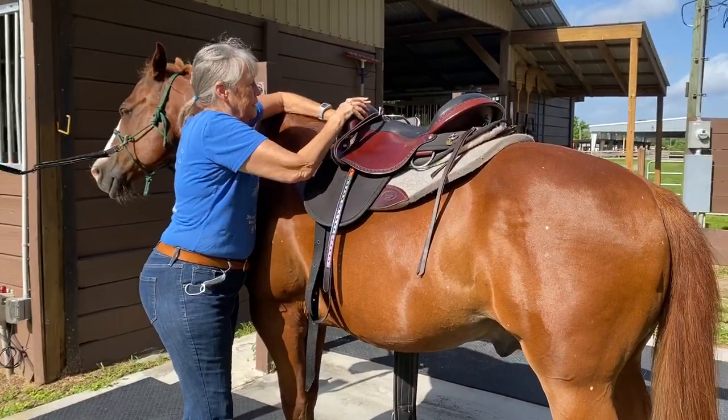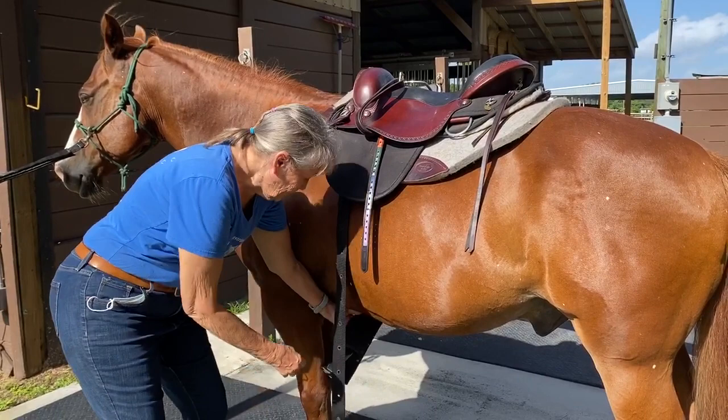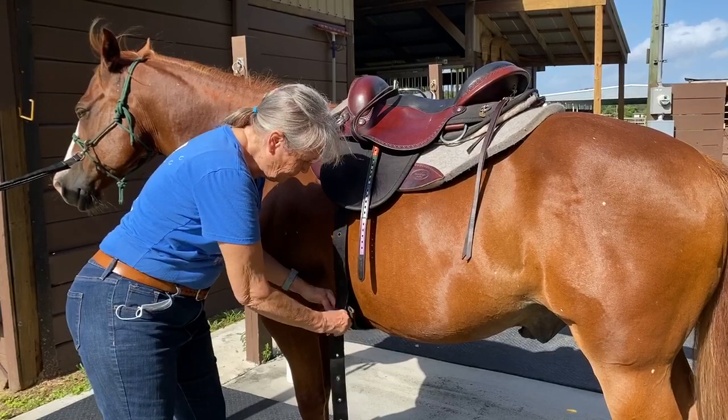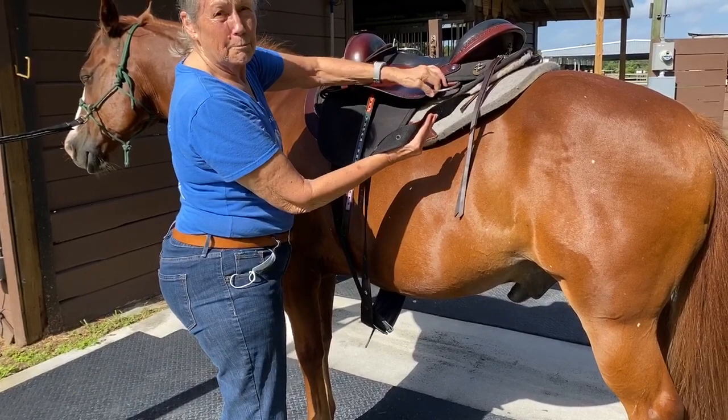First thing we do is make a little arch in the saddle pad. So we're going to bring this girth forward and have it about a hand's width away from his front leg. The back of his front leg goes from back to front. Now you'll take it and go from front to back on this back ring, the back D-ring.